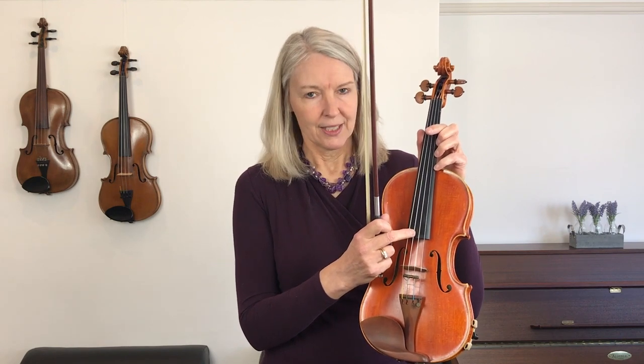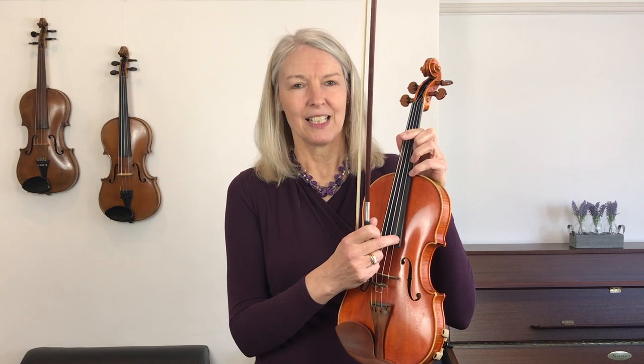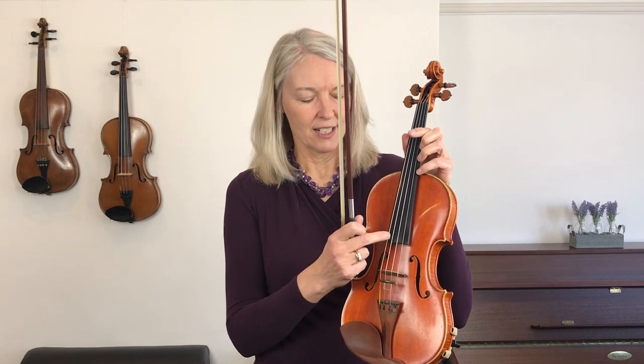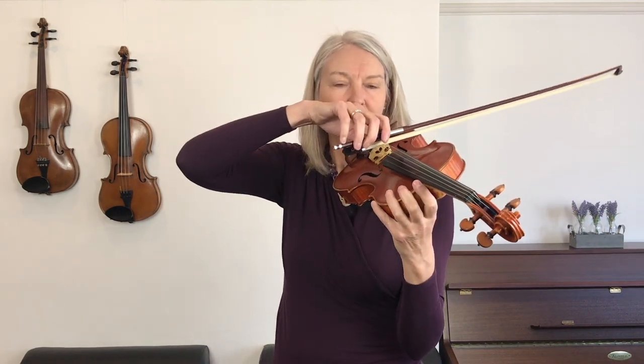Let's go over the strings first today. The strings are called G, D, A, and E — G, D, A, and E. I'm going to tune my G string first, so let's hear it.